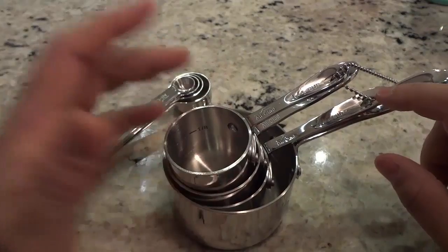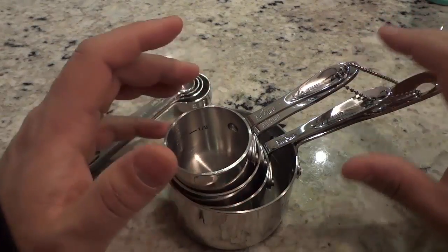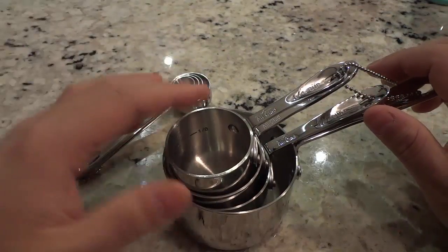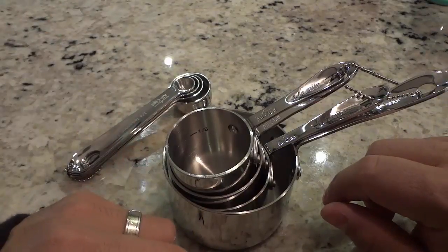It has a stainless steel finish, which means not only does it look absolutely amazing, but it will also last you a lifetime. These won't break, they won't rust, they won't bend. They're literally going to last you forever as long as you treat them nicely.